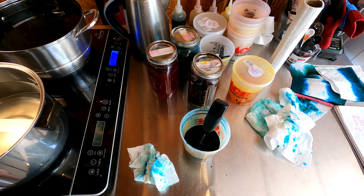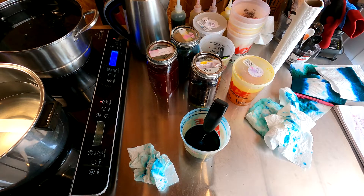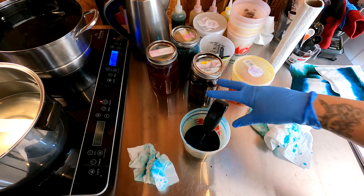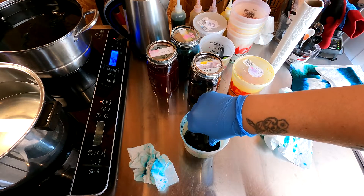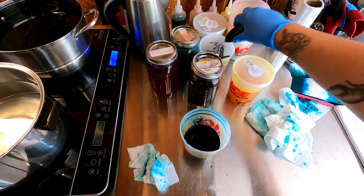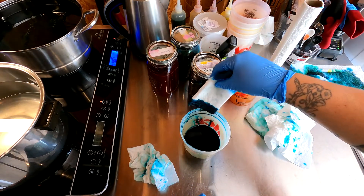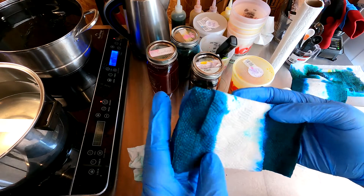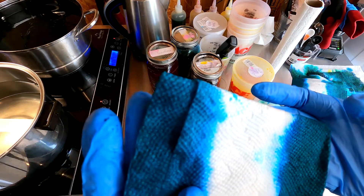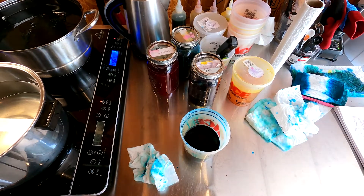My camera battery died — looks like I did get the footage though. So we added our teaspoon of black and a little bit of water. This was before the black, and this is after the black. I think we're going to roll with this. It still looks green to me, but you really can't fully tell until you wash and dry. Let's go over to the pot.